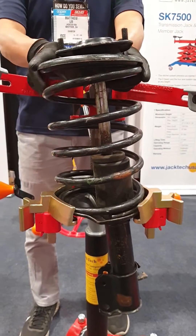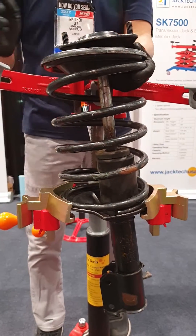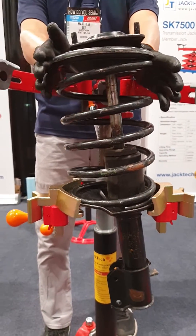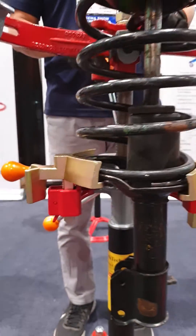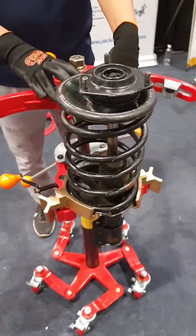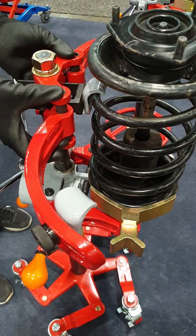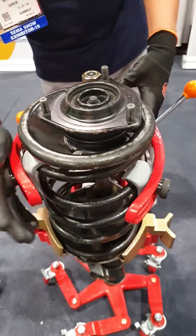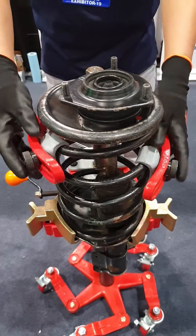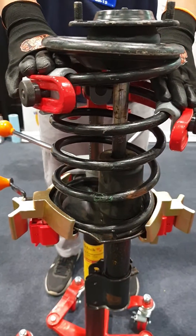Let me demonstrate how to compress struts upright. You want to make sure the spring is centered. Once again, the metal hook needs to touch the spring first with slight tension. Push the arms up, then make sure the arms are down and touching the springs with equal force.